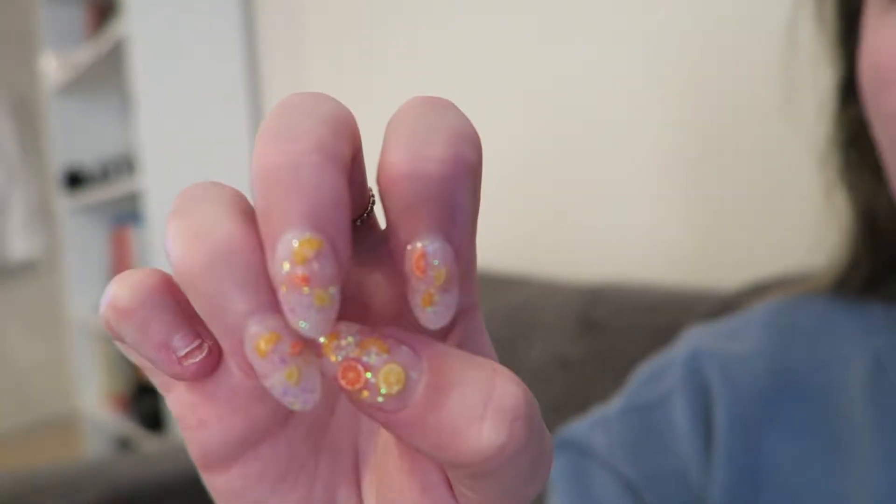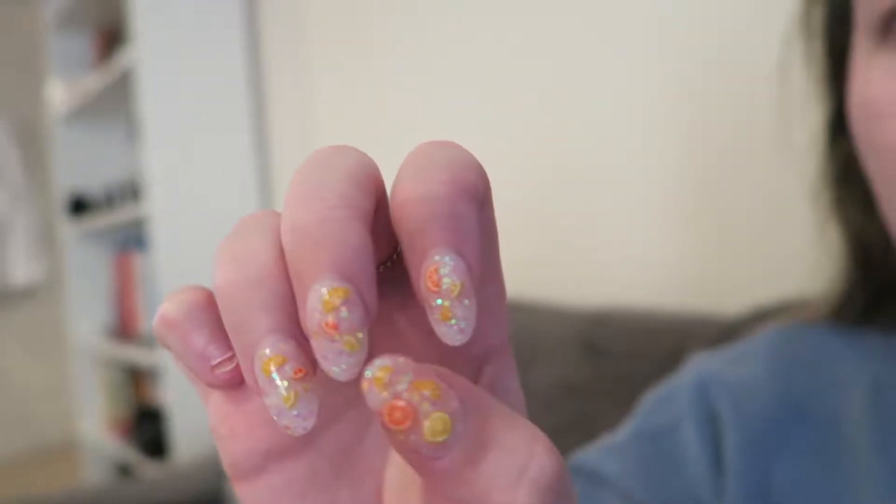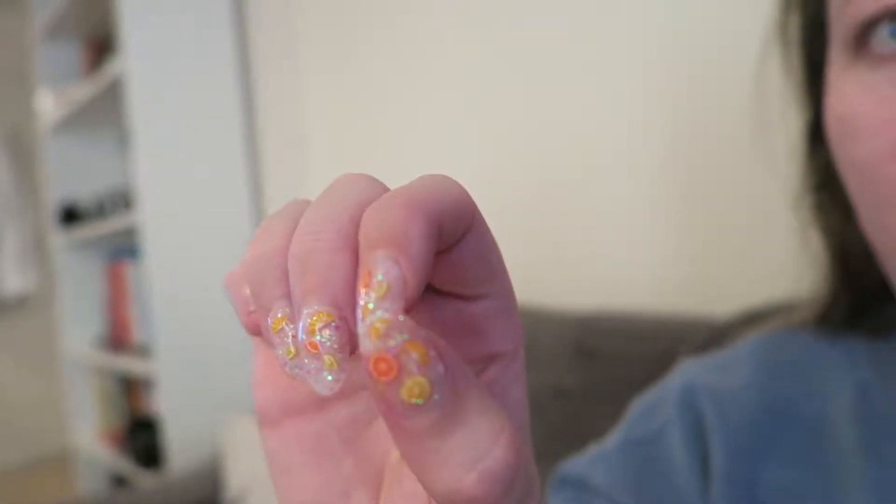I decided that for Australia, because I'm away for so long, I would make myself some press-on nails. This is the first set I did — they've got little fruits in them and some glitter. I think they're cute. Then I'm making another set which are white with blue glitter, a bit more wintry, because even though I'm in Australia I still want some Christmassy nails.